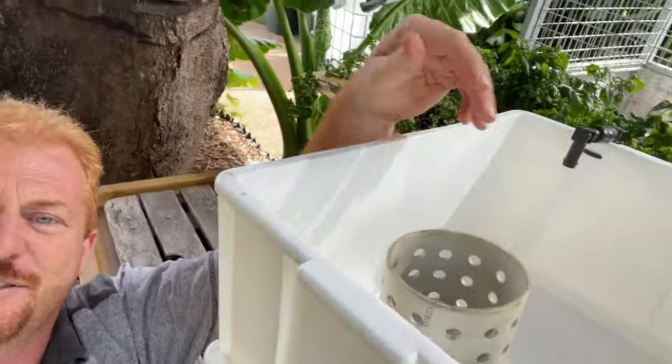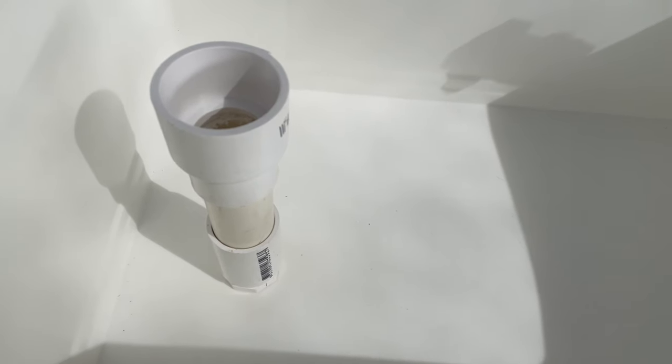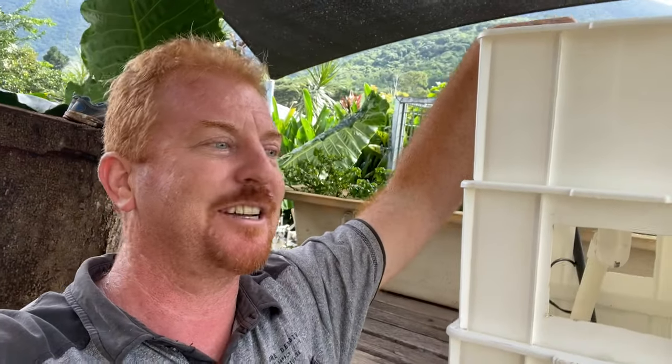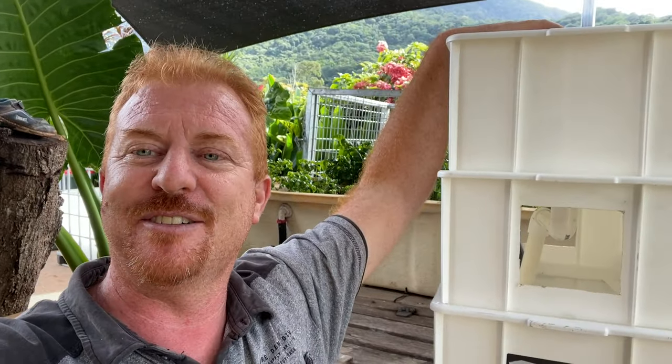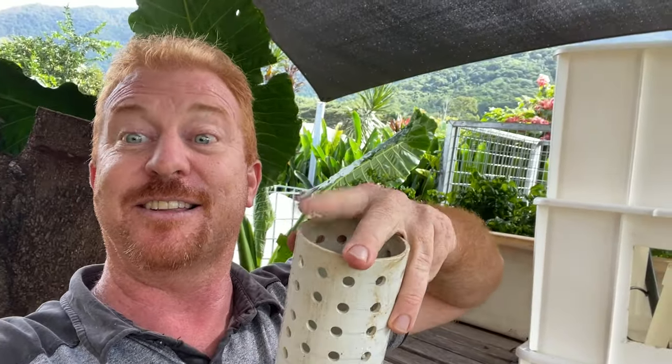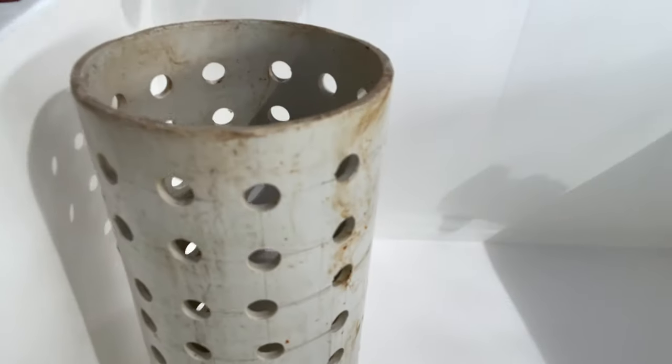I've done all this in 20 millimetre pipe — normally I do it in 25mm, but because this is a very small system I've chosen the 20mm. Then the gravel guard goes up and over the top, and then you put a cap on that. That's the last thing I need to purchase — a cap. The gravel guard goes straight over the top like so.